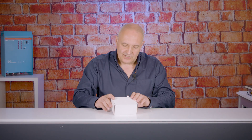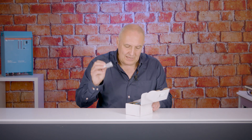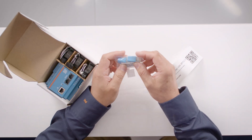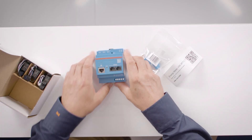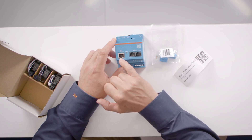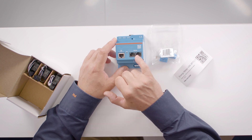Let's have a quick look inside the box. We've got a QR code that gives you access to the manual. We have two termination resistors in the event that you are communicating over CAN between your GX device and the meter. The meter itself has an ethernet connection if that's how we're going to connect it to the GX device, or VE CAN ports if we're using a CAN connection.